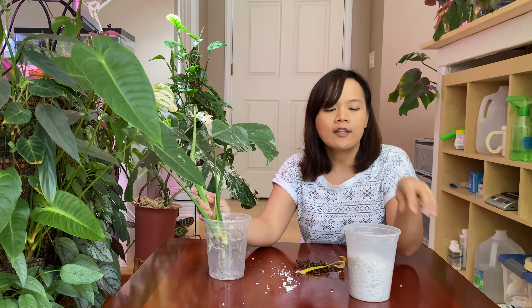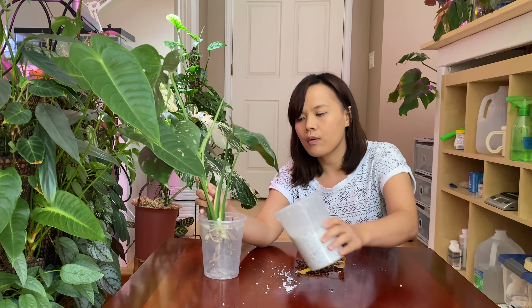Since it's already been one week, it's also a good time for me to check how moist the perlite is. It's still moist, but I think I'll need to add a little bit more water.